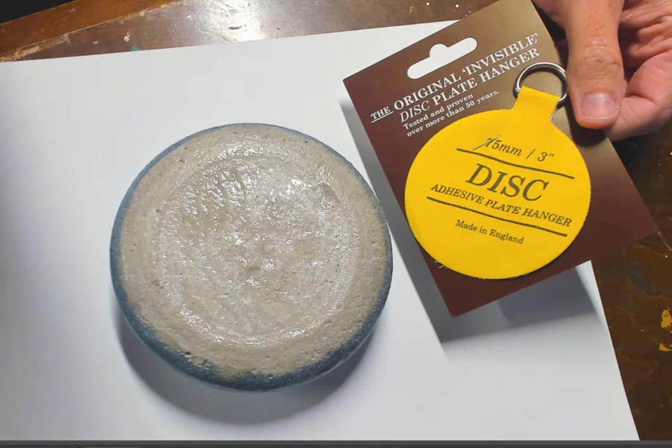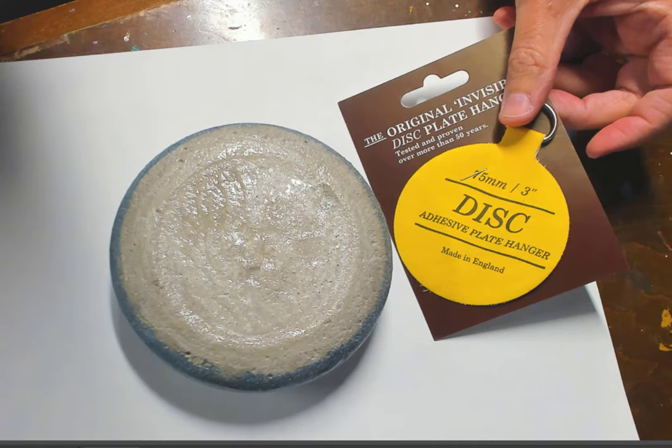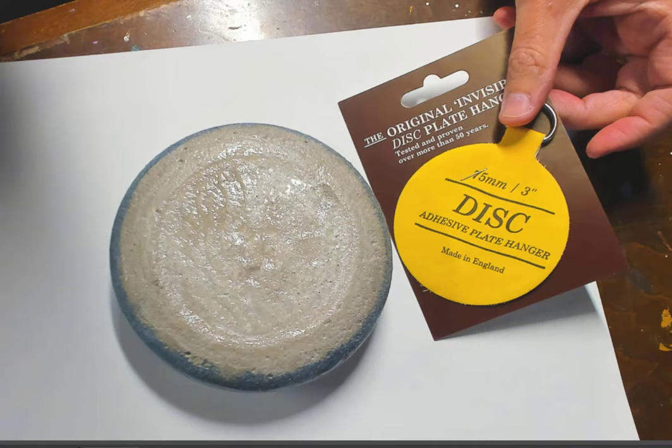We're going to do a little experiment to see if it'll hold this stone up on my wall, because this is going to be a whole game changer for display options. A lot of times I'll use plate stands, I've seen people twisting wire hangers to make their own stands, or I'll just rest them in bowls or display baskets. But if I can hang this on the wall, it's going to be a total game changer.